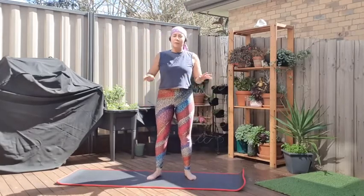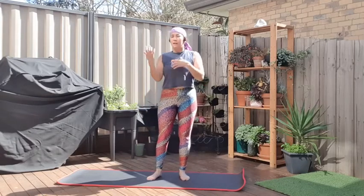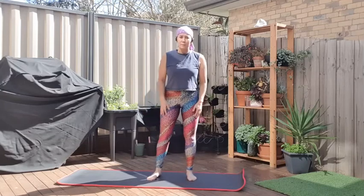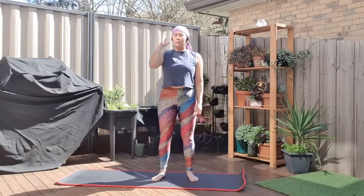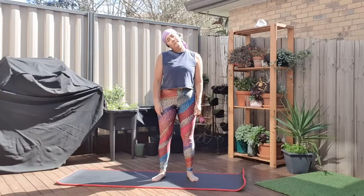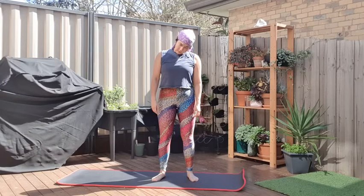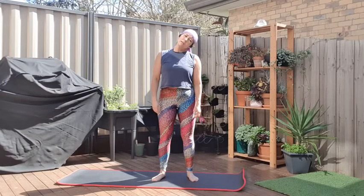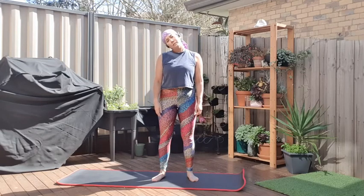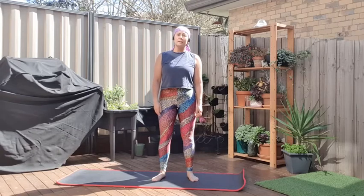We're going to try and do a kind of full body set today. We're going to start with a head roll going through to a body roll, just to wake up the upper body and some of the joints. Starting with a very basic head roll: bring your head to your right ear, drop the chin to your chest, over to the left ear, and come straight back up to centre. Don't let it roll to the back as that can crunch a bit. To the right, forward, left, and centre.